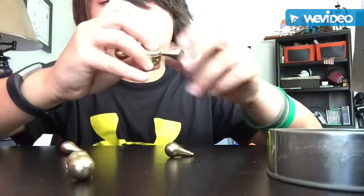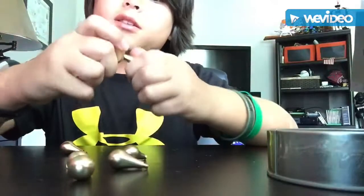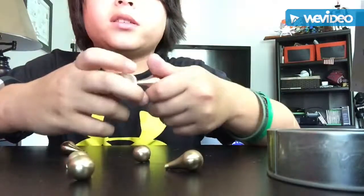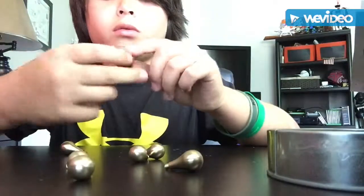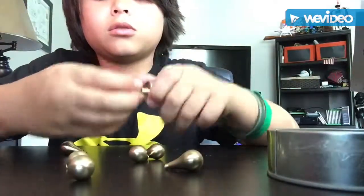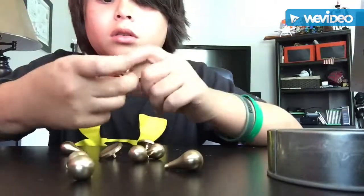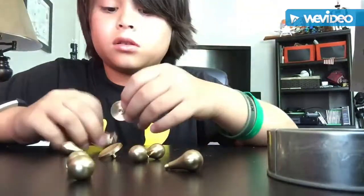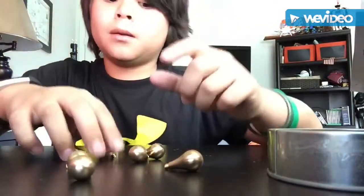It's one fidget spinner, so I'm gonna unscrew all of this and test the bearing on it. The bearing is inside of this metal thing right here. That's nice — I'm guessing that's gonna spin up to a decent amount of time, like a couple minutes. This is the base right here, and it has a tiny bearing in it. It has large pads. This is a really amazing fidget spinner — thank you mom for buying this, this is amazing.